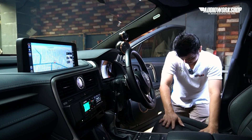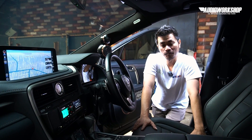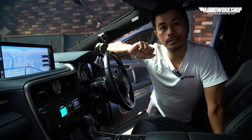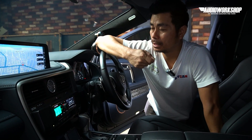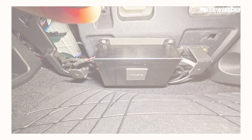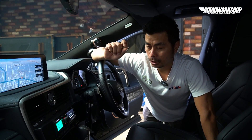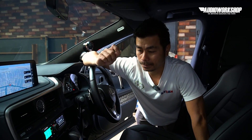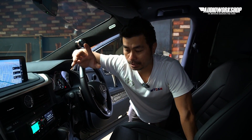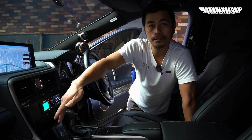Kelebihan add-on dari Alpine F1 Status ini ada dua. Add-on berupa black box yang bisa kita play — kita taruh di underdash. Itu bisa baca file USB, bahkan bisa baca file high-res — semua file high-res bisa. Satu lagi istimewanya: dia bisa connect sama DAP yang sudah bawaan dari dia.